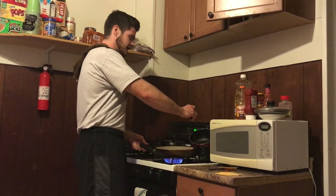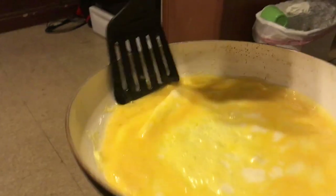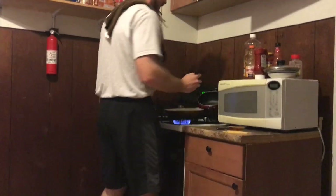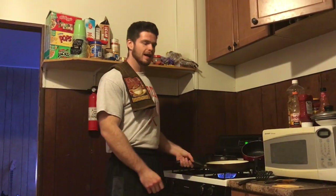Now for the eggs, you want to make sure they're not going to stick in the pan. They're not sticking — there we go. Put it back on the range and cook. The eggs have been and are cooking.